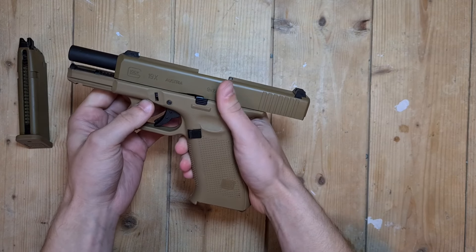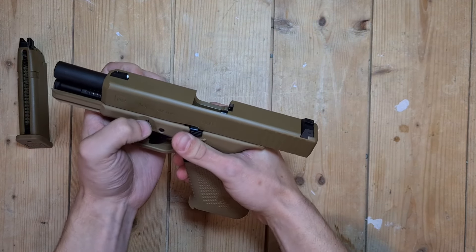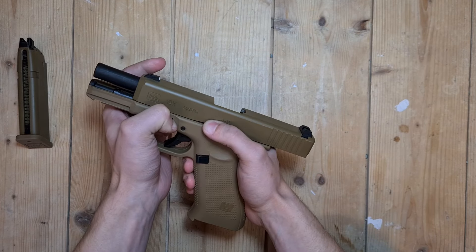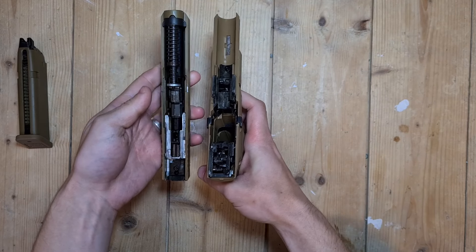Remove the slide by holding these two down and release the slide catch. There you go — easy thing to do.